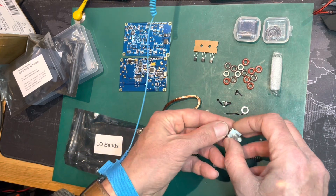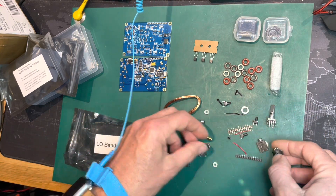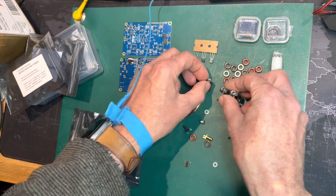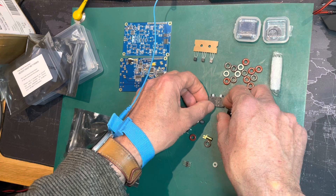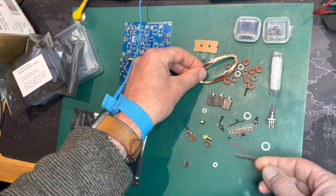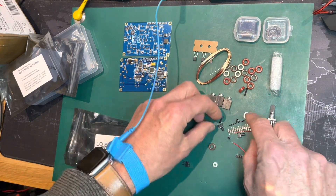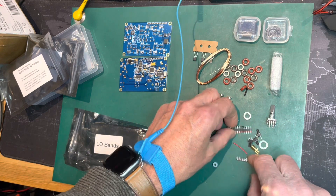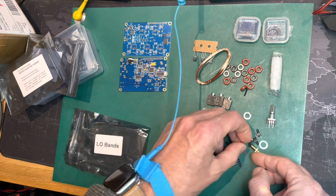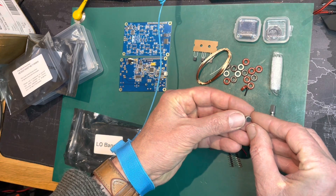There's a little rotary encoder knob, headphone or microphone sockets — three of those — one for a key, PTT, or foot pedal. A load of wire for the output, another coil, some press buttons, headers, and switches. Oh, and a tiny little microphone there.